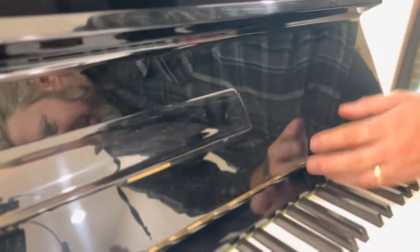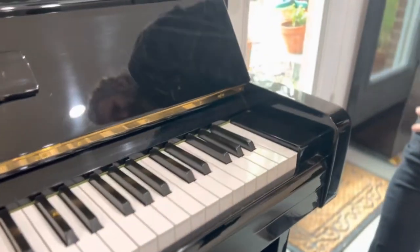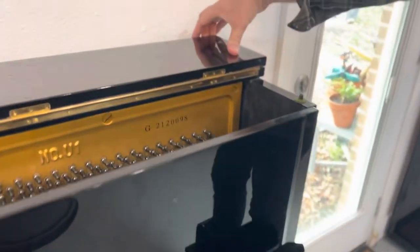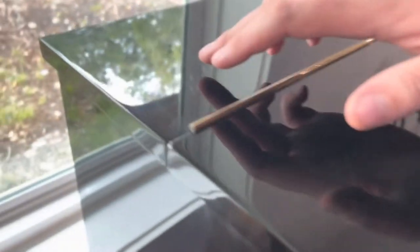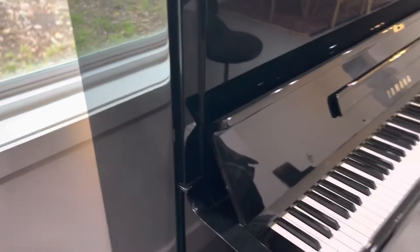Minor surface scratches really across some sections. You can't really see most of it, but there's some minor scratching. Nothing major, no major damage, no gouges or cracks. The top has had some minor scratches on it. There's some surface scratches there.